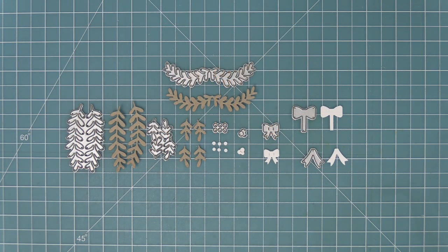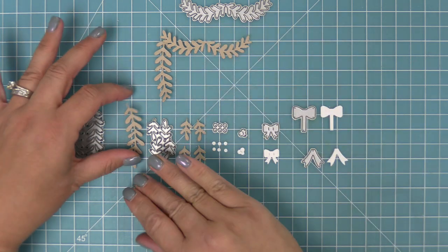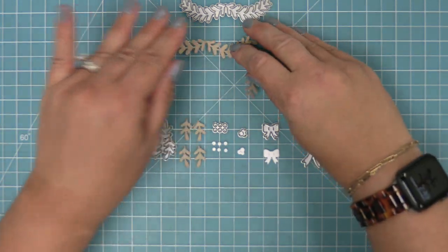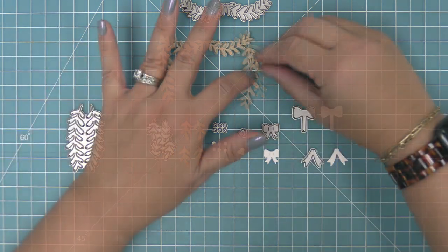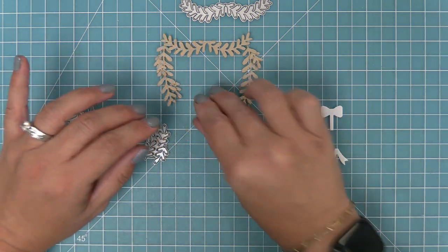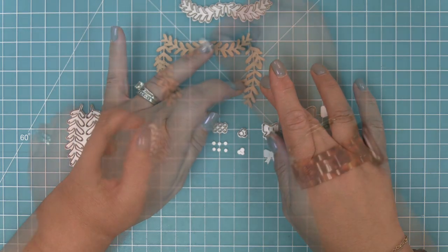This is the Christmas Garland die. It was created to work perfectly with the window frame, but it works really great on its own too — throughout the next week we'll be showing you some of those cool ideas. You can layer different garland swag pieces together, which is so pretty, and there are extra little pieces you can add to create more body to the garland, which are also really fun to use on their own.